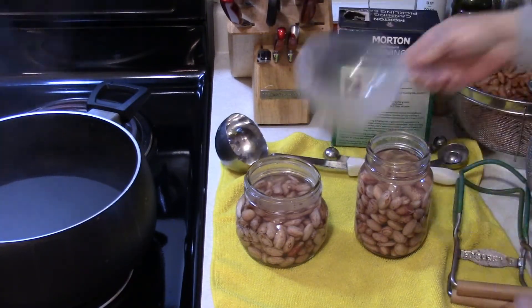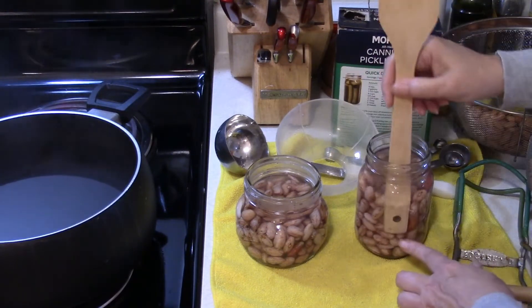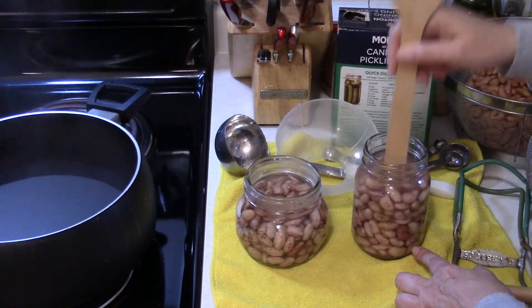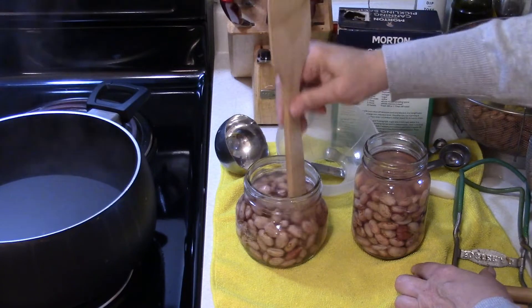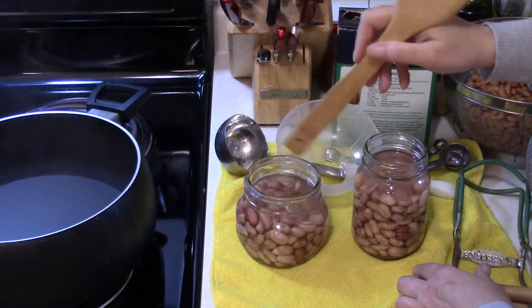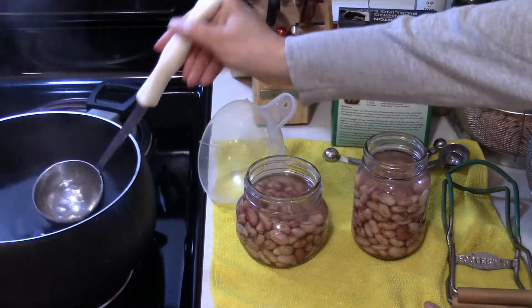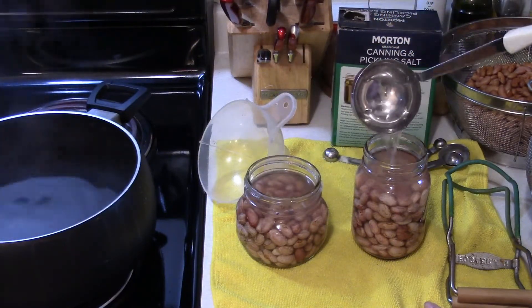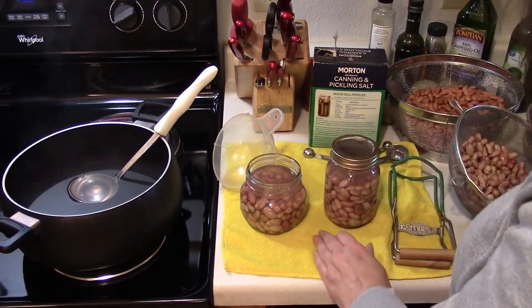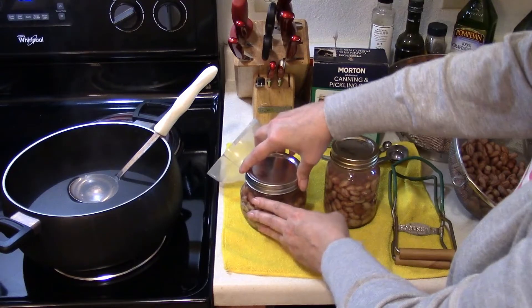Get these air bubbles out. Some people just tap their jars. I lost my debubbler, so I've been using this instead — it works but it's kind of big. It is important to get the air bubbles out. I think we still need a little bit more water in there. Now I'm just going to put the lids on, get them into the canner, and then move on to all the rest of the beans.